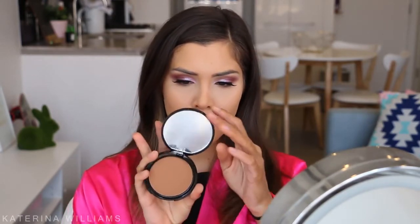To set the rest of my face I'm going in with the NYX No Filter Powder on a powder brush — the shade Honey Beige. Then to bronze up my face I'm going in with the NYX Matte Bronzer in the shade Deep Tan, applying this around the perimeter of my face and also using it to contour a little bit.